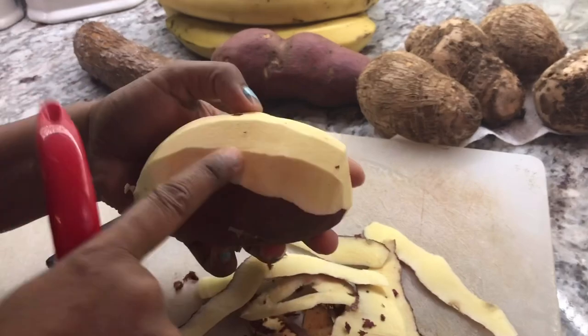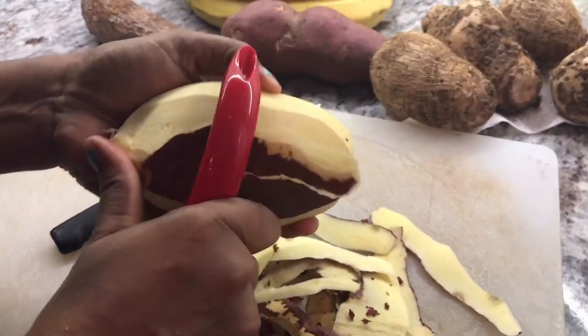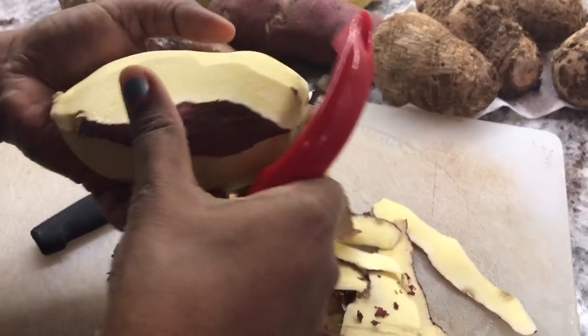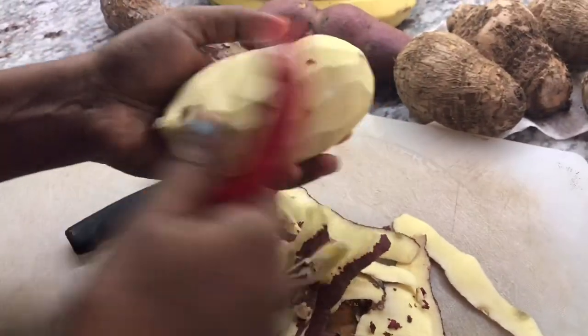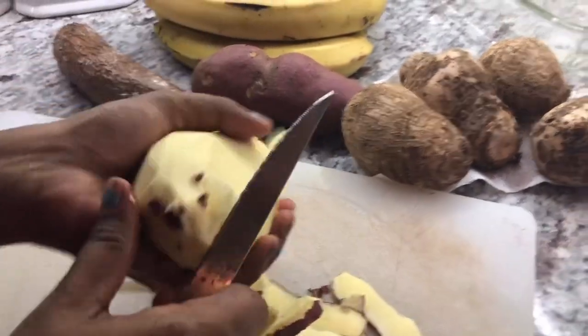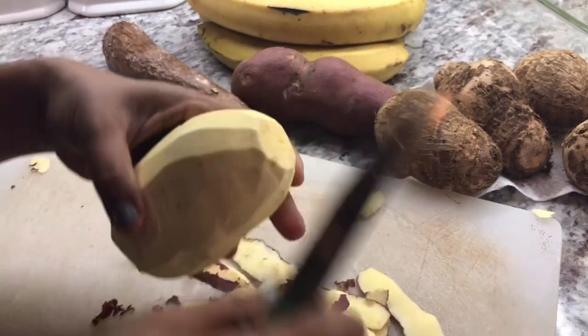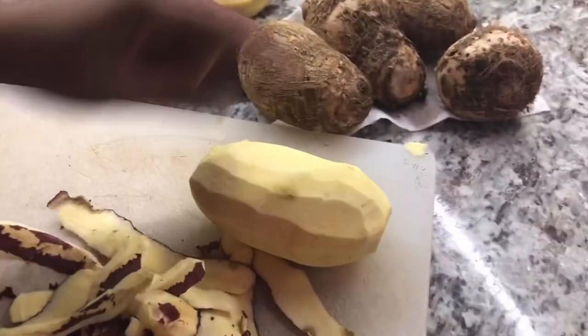This is what our back-home sweet potato looks like — it has this nice light yellow color inside and the flavor is very nice and sweet. They call them sweet yam in the supermarket here, but this is what we know as sweet potatoes. I'm going to continue peeling the other one.